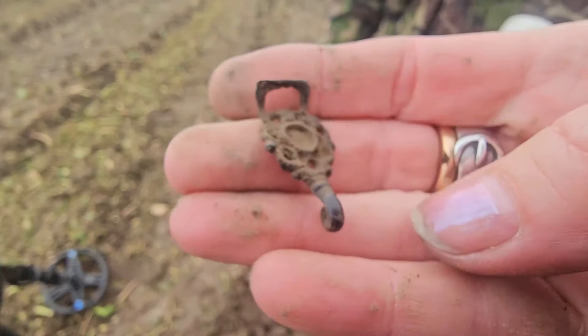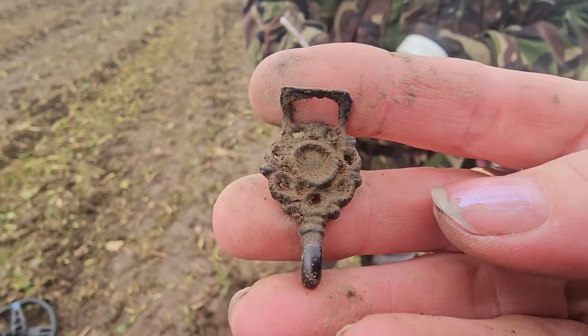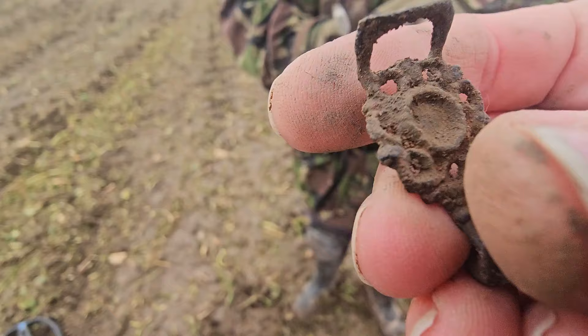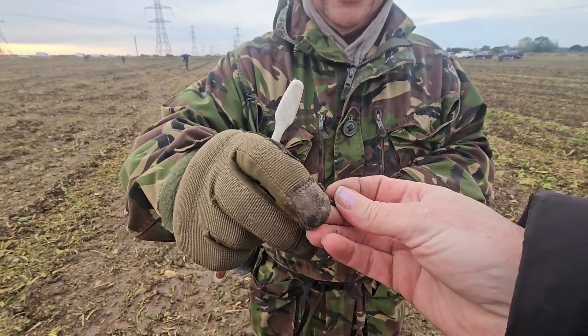That's lovely, isn't it! What sort of date would you put on that, Mike? 1800s. It's lovely, yeah — a nice one. I hope I can be as lucky.